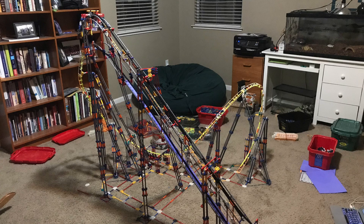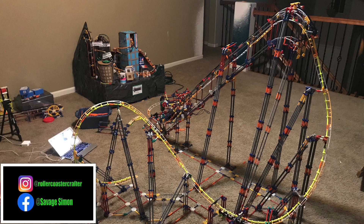And there you guys have it — one inversion down and six more to go. Thank you guys for watching this short and sweet update. Stay tuned for more updates on this coaster, and don't forget to follow me on Facebook and Instagram as shown below. Also don't forget to like, comment, and subscribe to my channel for more videos. Thank you guys, I'll see you next time on the Coaster Crafter channel. Peace.